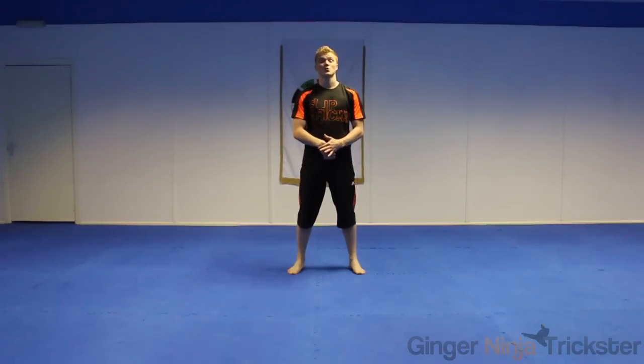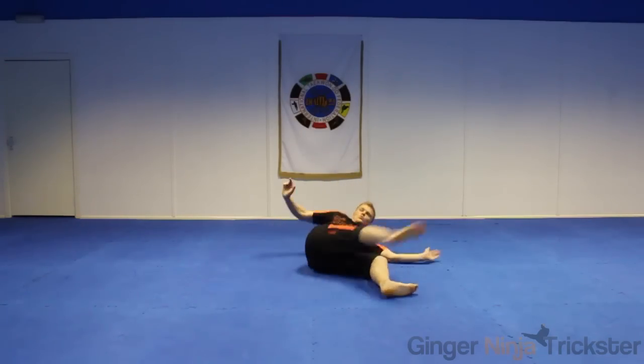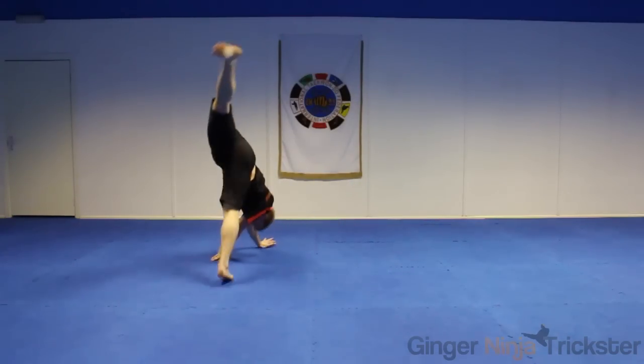Some of you might find you prefer to land one leg before the other when first doing this move. If not, try and learn it so you have variations with your starfish kipper. When you are confident with your starfish kipper, try and add variation to your landings or put it in your combo.